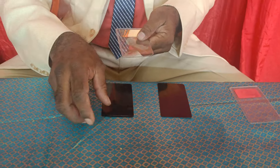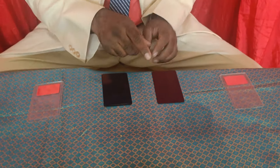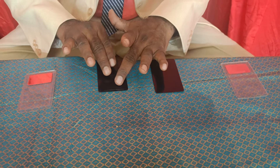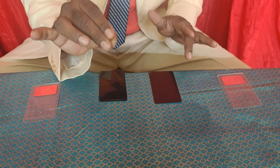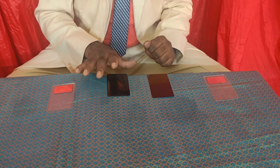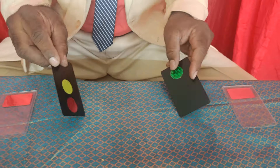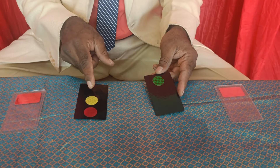This is a green color. Now, if you have three colors, this is a plain color. If you have green color, you can see it. This is a green color.